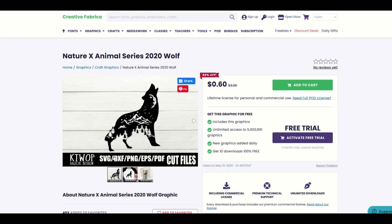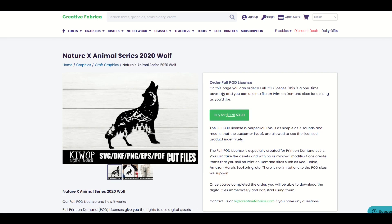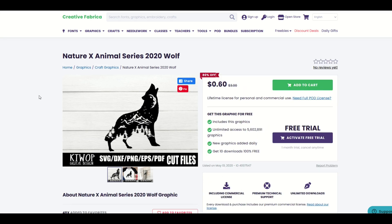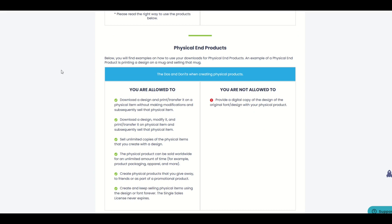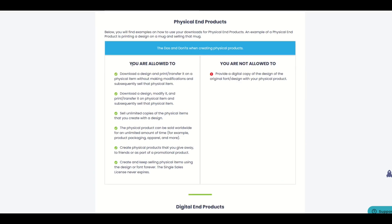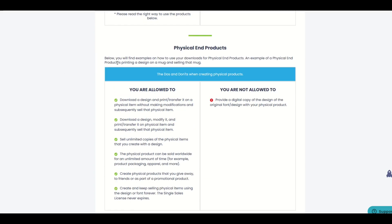Here is an example of a wolf design that I really like. It's regularly $3, and it's 60 cents right now because they have a sale on. If you want the full print-on-demand license, that would be 78 cents. What I'm doing in this video is not print-on-demand — I'm actually creating a physical end product. That falls under the single sales license, which allows you to create, download, and make physical products. I'll put a link to that license page in the video description.